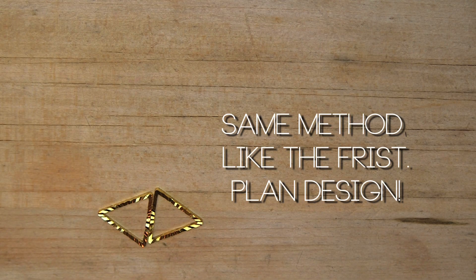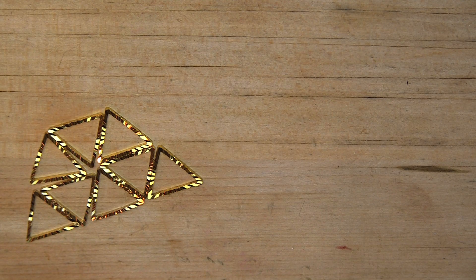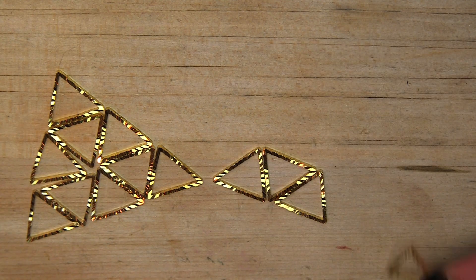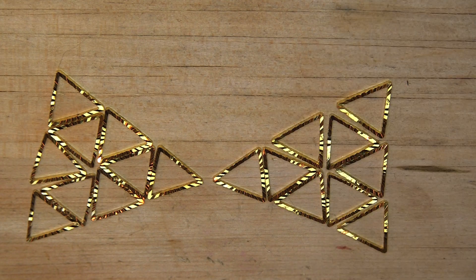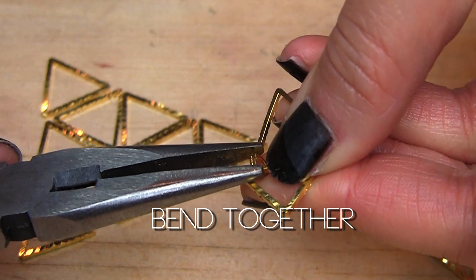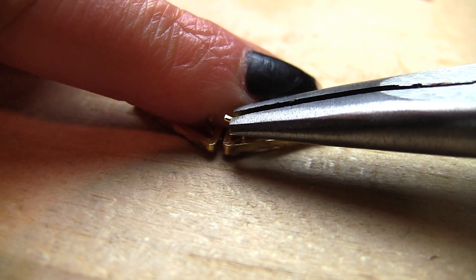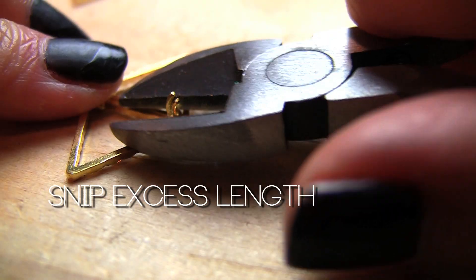With the same method as the first necklace, you're going to build out your plan with your triangles. Start from the bottom and build up again. Start by building the base, adding two triangles at a time — hook it, bend it, snap it, and close it.